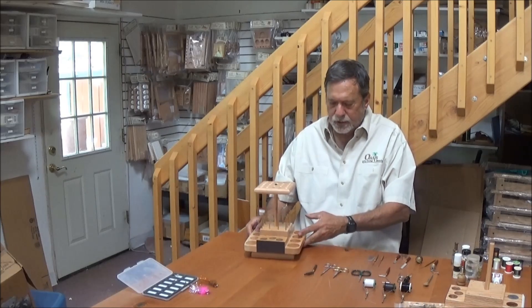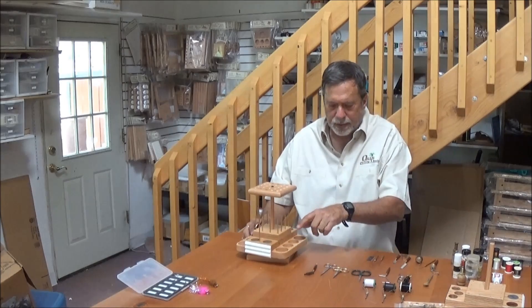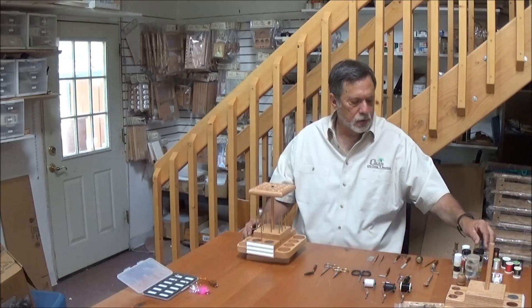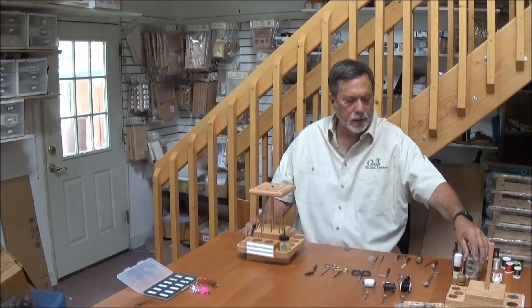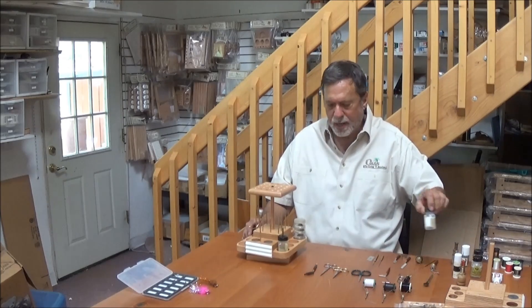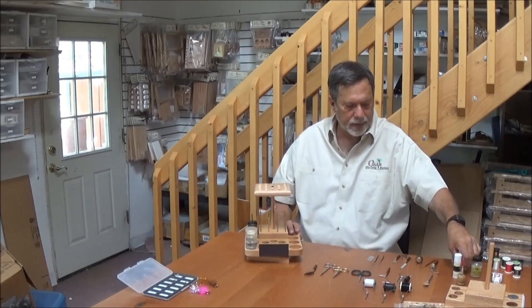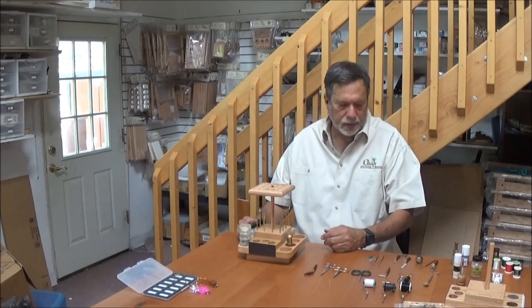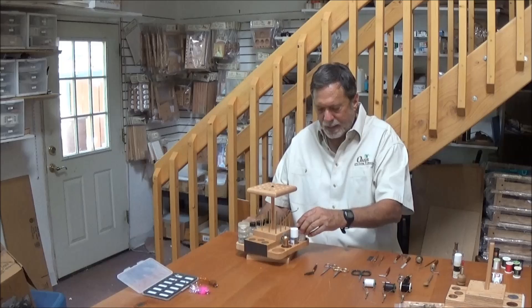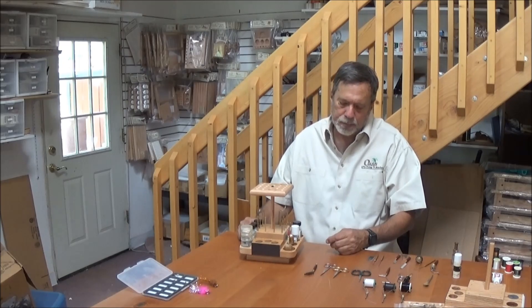Once you get it done, I'll load one up to show you all the storage capacity of this little bench. We've got large inch and three quarter inch holes for larger items like head cement bottles or hooks, and inch and one half inch holes for more medium type glue bottles. Over here on this end, the medium sized holes also work well for hair stackers and other coating cement bottles.